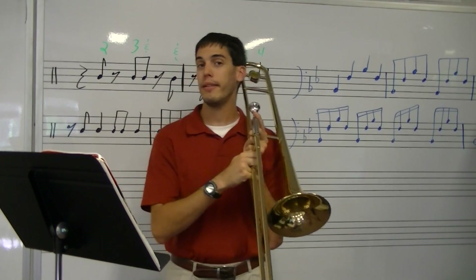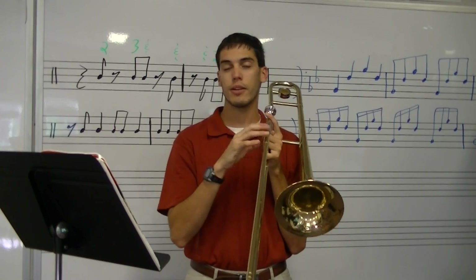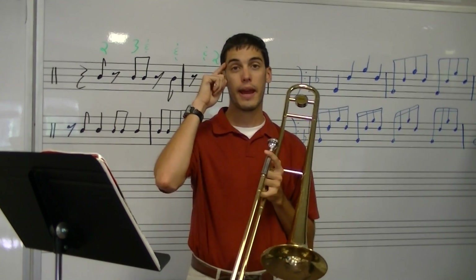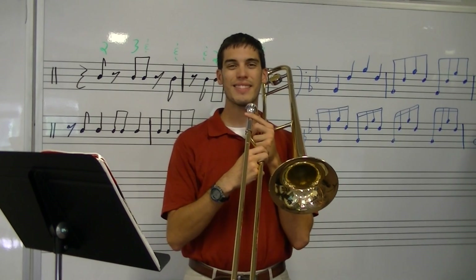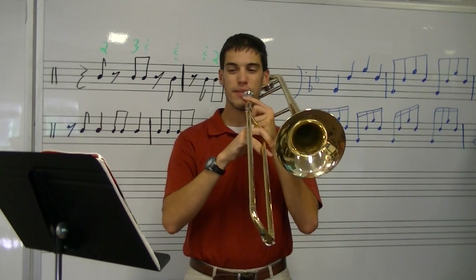One, two — make sure you're not playing too long. Make sure you count and you tap your foot. Okay, here we go. Now I can start. Here we go, one, two, 17.